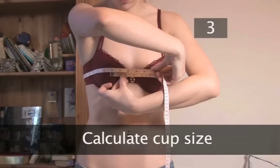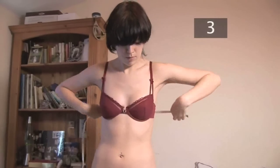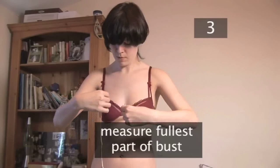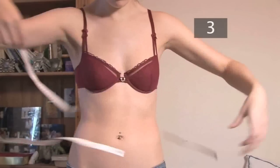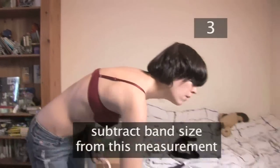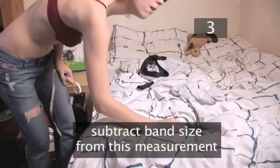Step 3: Calculate cup size. To find your cup size, measure around the fullest part of the bust in inches. Not too tightly or the measurement will be inaccurate. Then subtract your band size from this measurement. This will help you to determine your cup size.